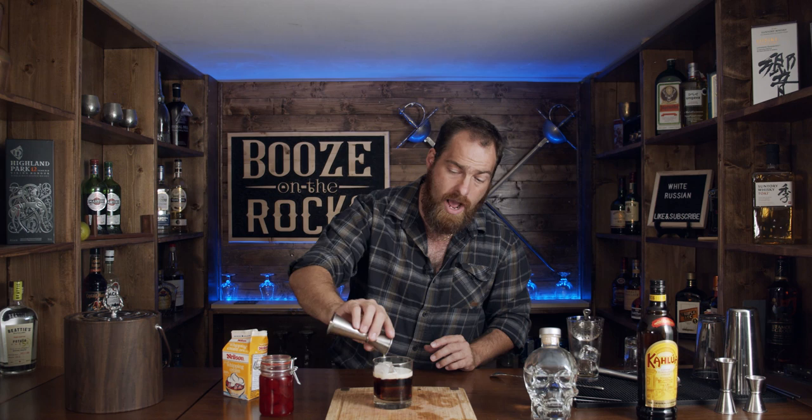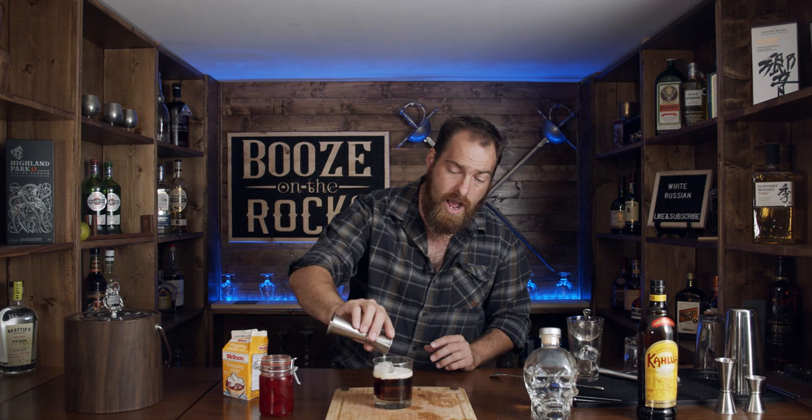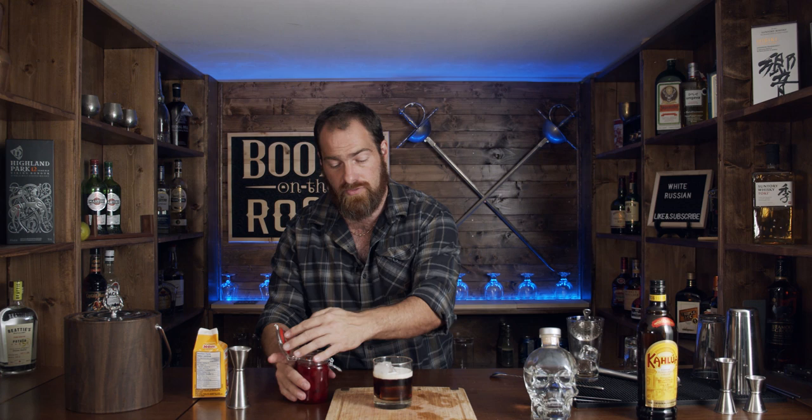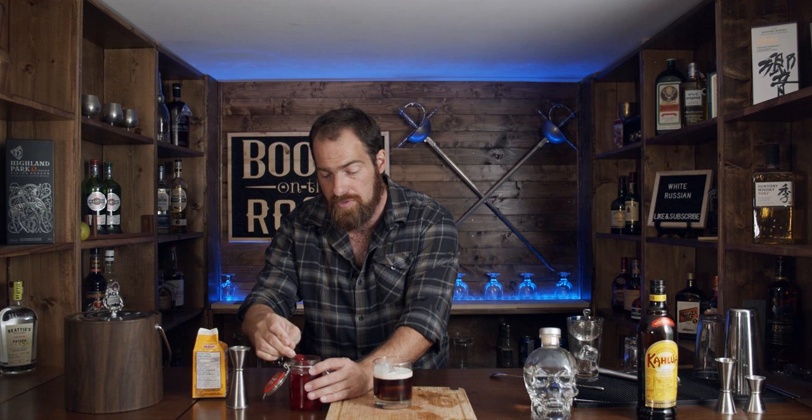Now because I've only ever had one of these before, I want to add a maraschino cherry. I've got this new fancy container for my cherries. We're going to do what Gary suggested during the Black Russian video, which I've already linked up — we want three cherries. And here we have the White Russian.